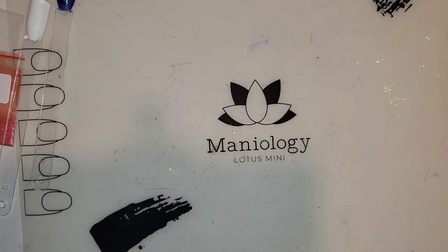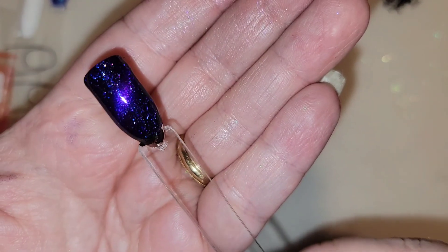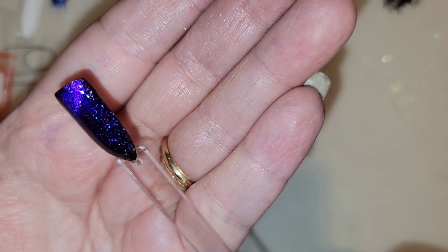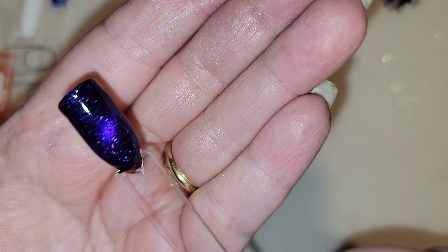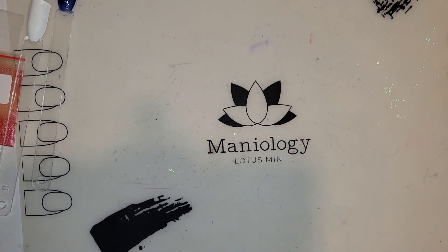I actually want to get some more empty bottles and maybe do one that mostly just has shimmers and confettis, maybe something with the Aurora shimmer and some iridescent flakes. Overall I am super happy with this lab — if you guys see it on polish pickup, definitely pick one up. I think she also has the individual pieces on the DRK website. I hope you guys like the results. Until next time, don't forget to subscribe!